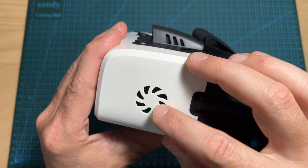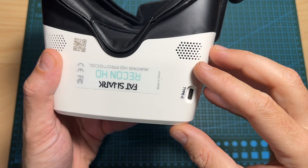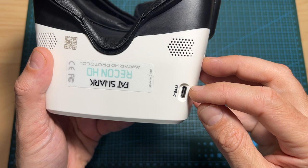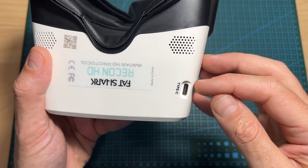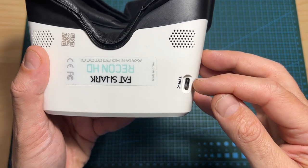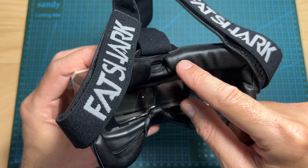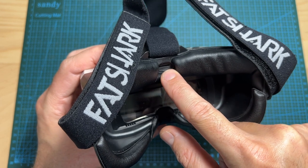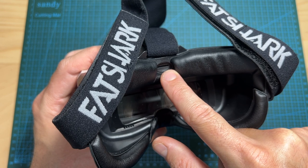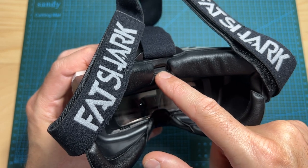On the left side of the goggles you can find the fan. On the bottom side there is a USB Type-C port, which is used for displaying the video on an external screen — you'll need either a USB Type-C to HDMI cable with a monitor, or a USB Type-C to USB Type-C cable connected to a screen with a USB Type-C input. There is also a micro SD card slot supporting up to 256 GB, used for storing DVR files and updating the firmware.